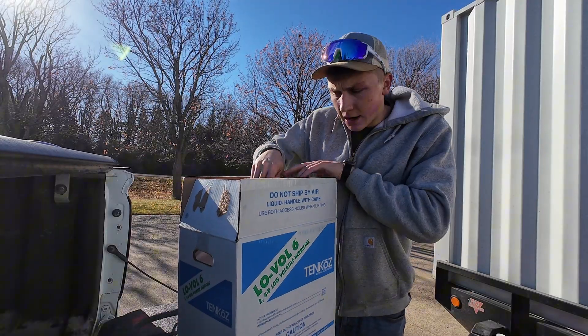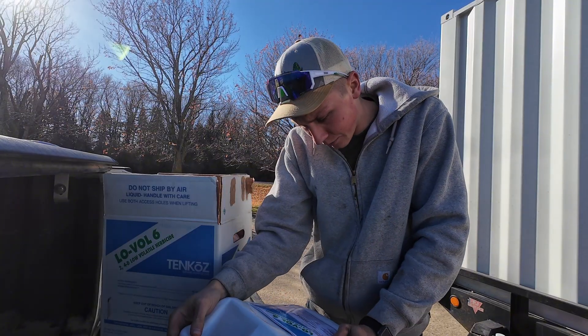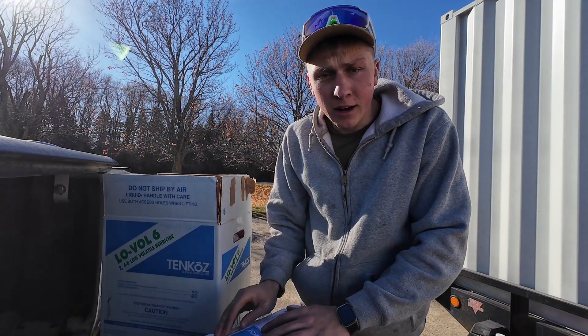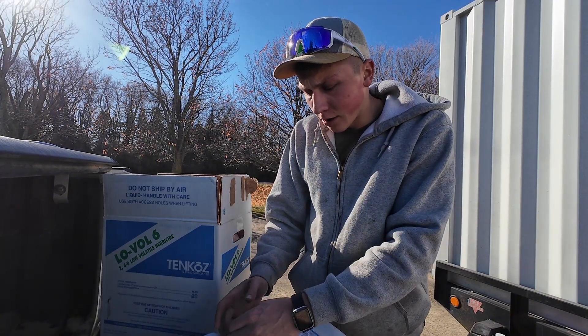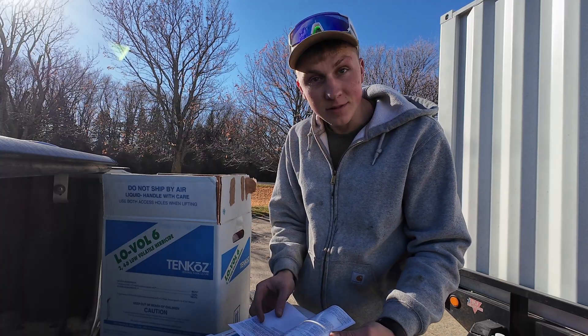Here's the chemical we're going to be spraying today. It told me on the map I have a total of 23 acres we got to spray. So I'm going to read here on the label, see how much water and chemical we got to dump in. Then we should be ready to head out there and start running the drone.